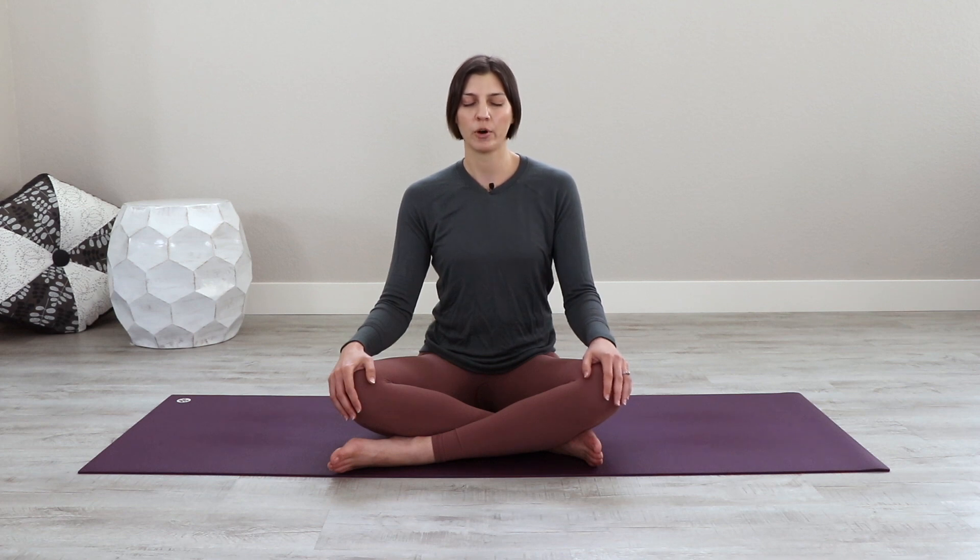Now flip your right palm upward, resting the hand against the knee. And as you breathe in, slow down the breath and breathe more fully — breathing in as if you could from the right palm, up the right arm, up the right nostril, meeting at the eyebrow center.